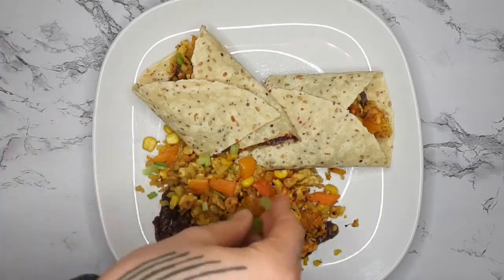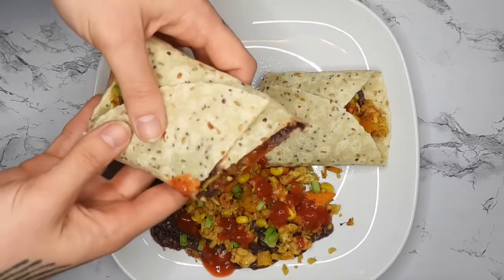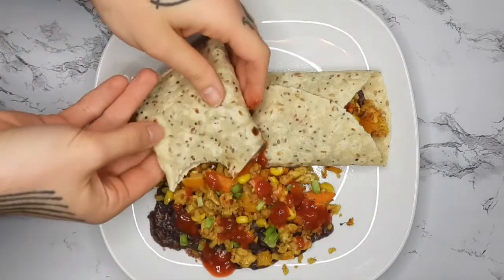And here's how it turned out! This is very easy, very macro friendly, and of course super customizable. I hope you enjoy — please like, comment, subscribe, and I will see you guys next time. Bye!